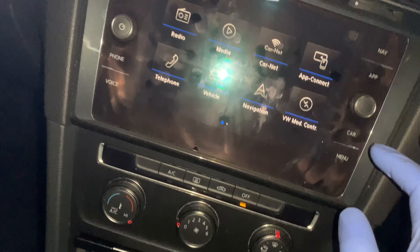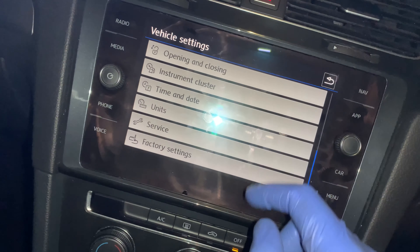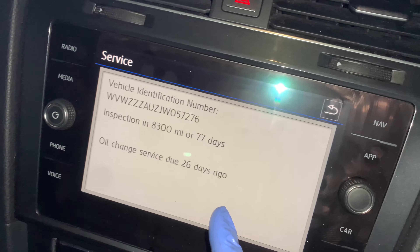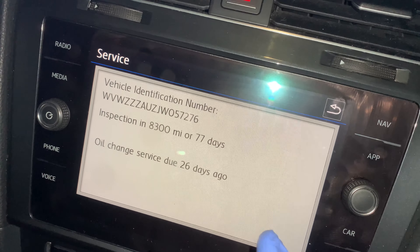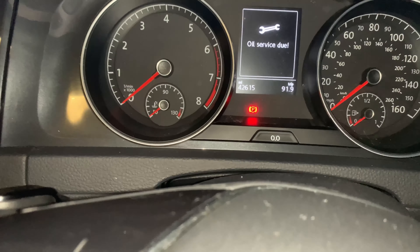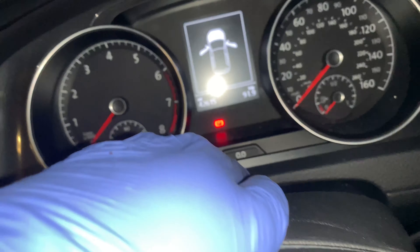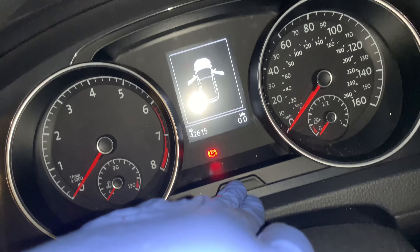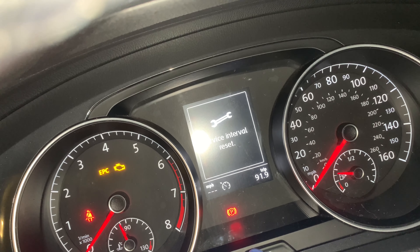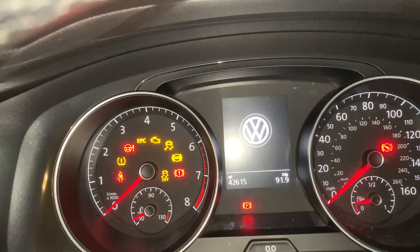If you want to find out the service information about your car, just press Car, then Settings, then scroll down to Service. As you can see, this gentleman left his service a bit overdue — it says 26 days ago it should have been done and the inspection is in seven days. I've done everything so I'm going to reset it now. To reset it, turn off the car, hold the two zeros down over here, then turn the key to ignition — not fully on. You'll see the service reset message. Press it once again for the inspection interval and the service interval. Press it again — that's it, it's all been reset. Turn the key off and put it back on.